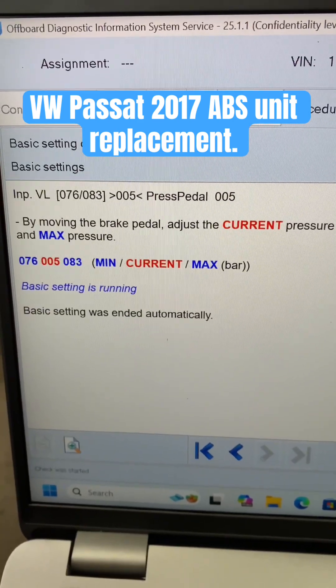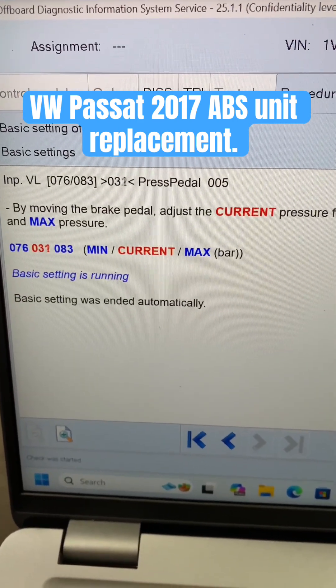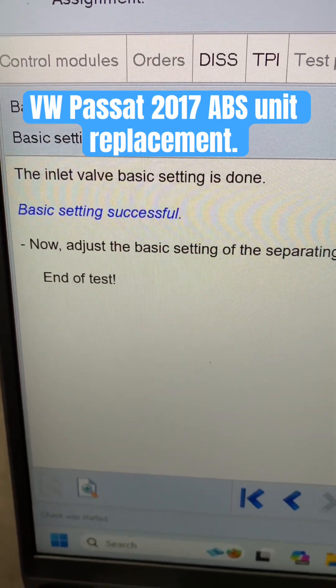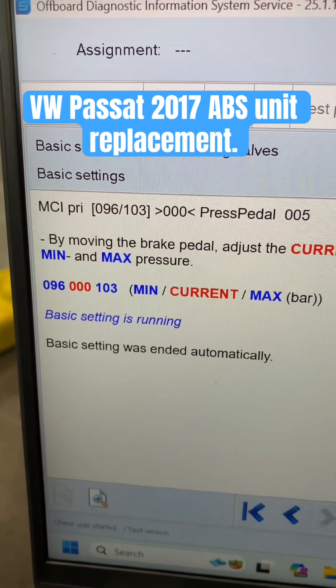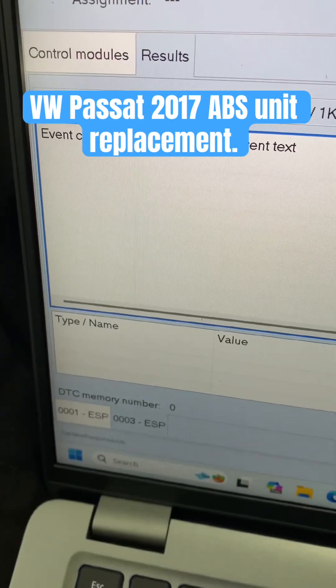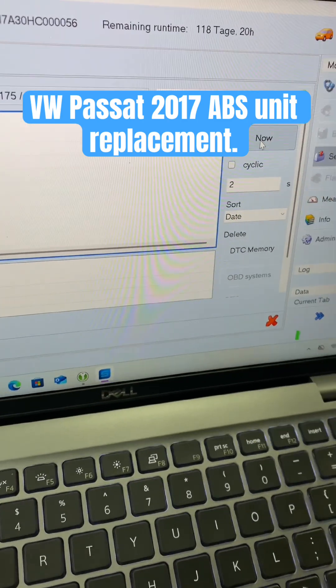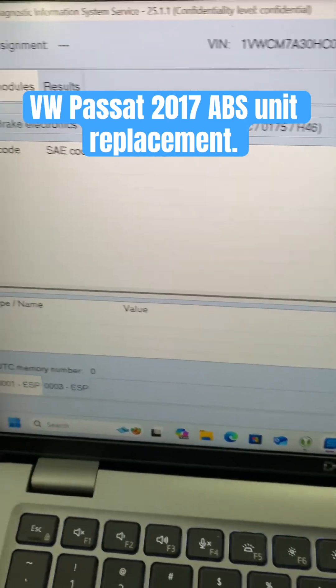Now I'll find the test to adapt the intake valves in the car. As you can see, it ended up good. Finally, let's do the disconnecting valves in the system. With the intake valves adapted and disconnecting valves adapted, it's time to drive the vehicle and make sure everything is okay.